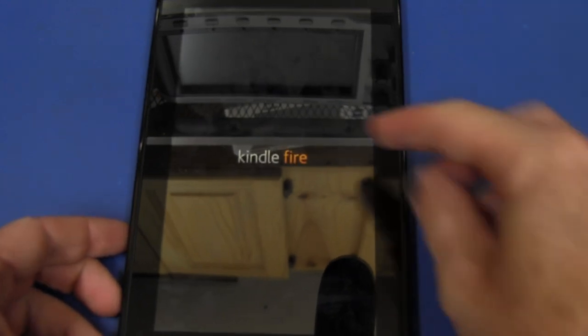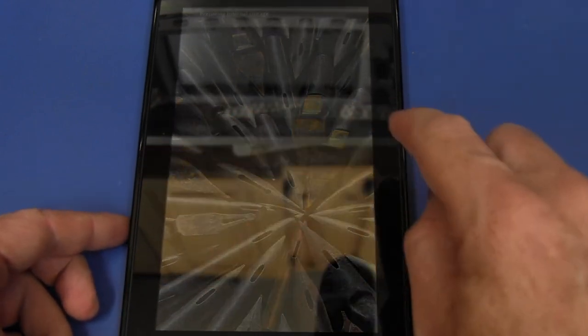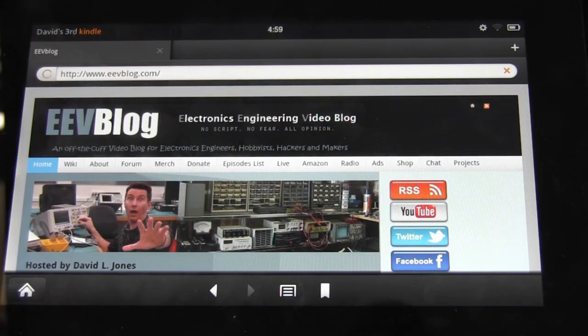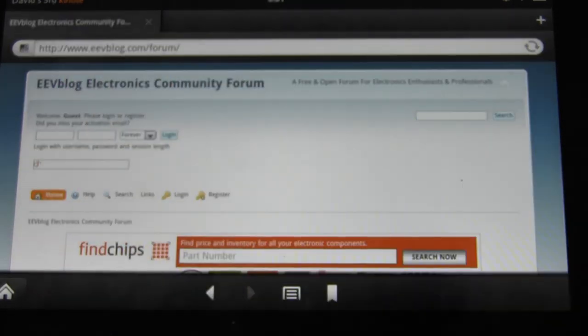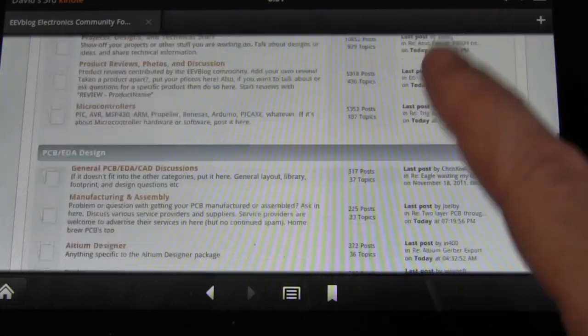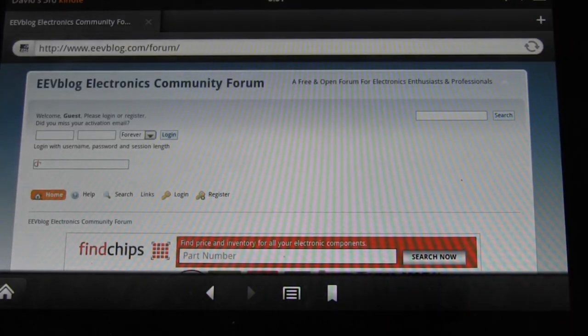It looks like it still works — we're Kindle Fire-ing! Firing up, haven't put the back on, but the touchscreen works — sweet, beautiful. And if you like my videos, don't forget to subscribe. There's a subscribe link after this. Visit eevblog.com and if you want to chat about electronics and technical stuff, the best place is the EEVblog Electronics Engineering Community Forum — check it out at eevblog.com/forum. It's got countless users chatting about everything to do with electronics. You name it, it's on there. Catch you later, bye bye.